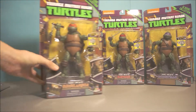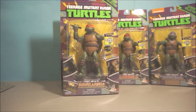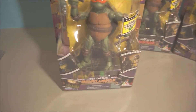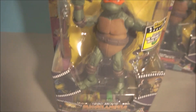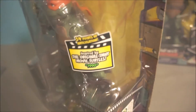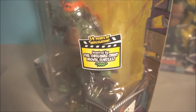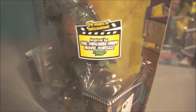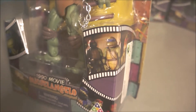First up is Mikey. Mikey is one of my favorites — actually my favorite is Donatello over there — but Mikey is also one of my favorites. He comes with his nunchucks, of course. On the box it says 'The Original TMNT Movie Turtles.'